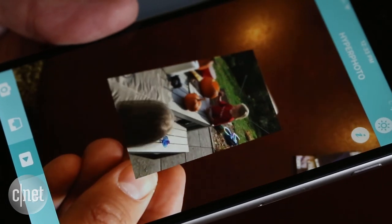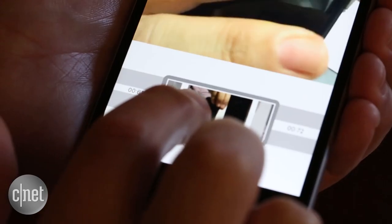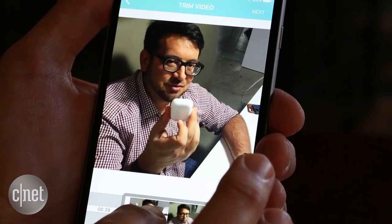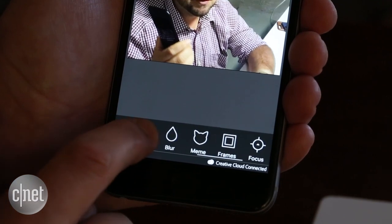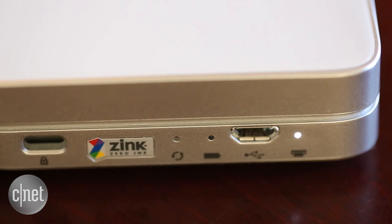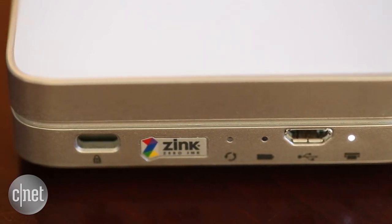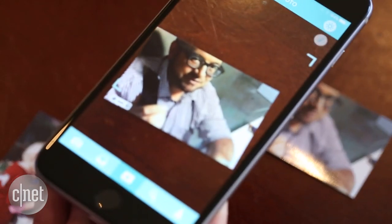Creating one is simple — just pick a photo or video clip from your camera roll or social network, trim up to 10 seconds of it, pull a single frame to print or choose another photo altogether, edit it, and print. LifePrint uses zinc 2x3 inch paper that costs about 50 cents a print. Once it's done, just view it with the app and it comes to life.